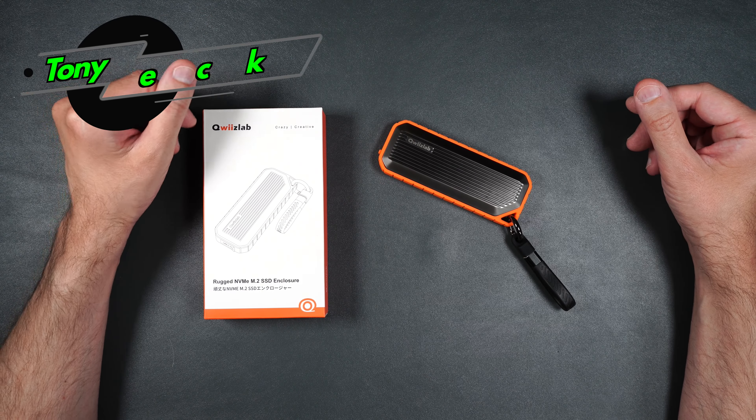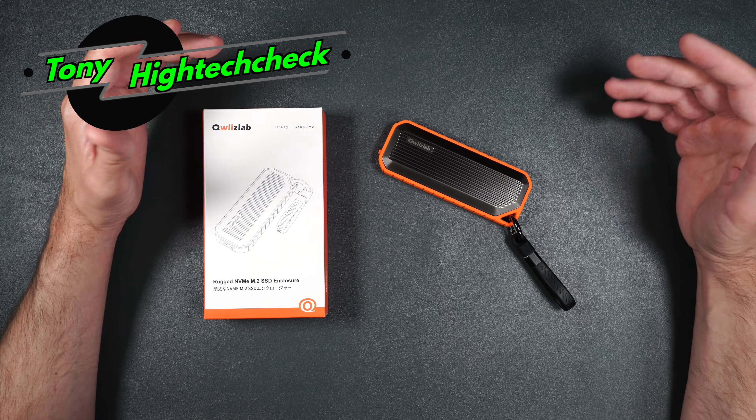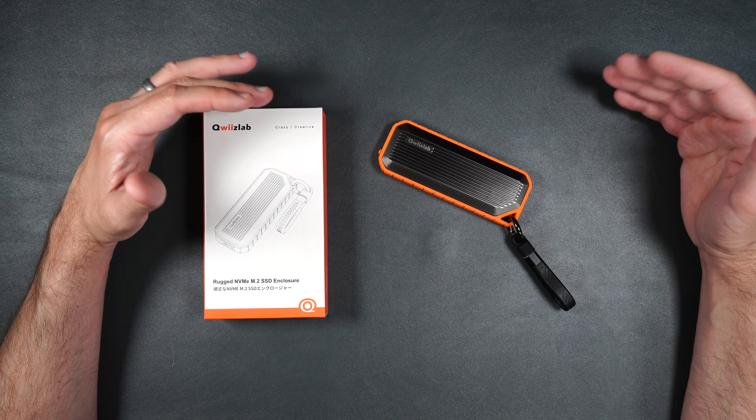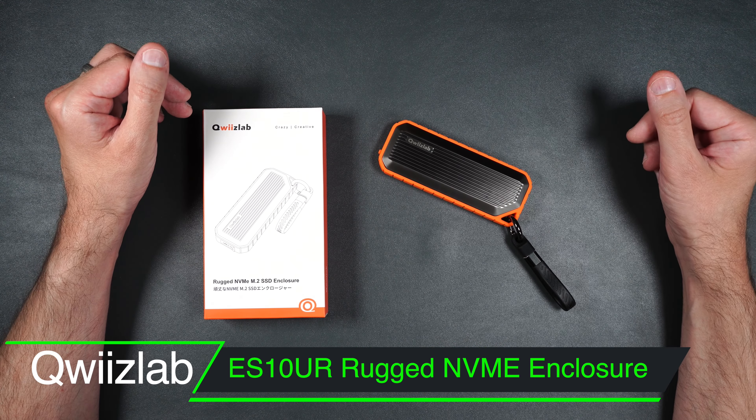What's up everybody, Tony here with Hitech Check. If you have an NVMe drive that you want to use on the go but you want to keep it safe from the elements or maybe drops, you're definitely going to want to take a look at this enclosure.